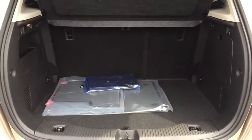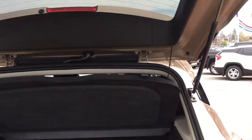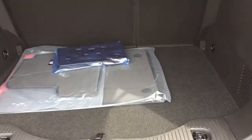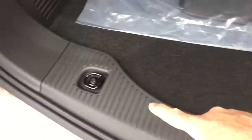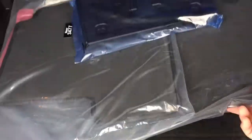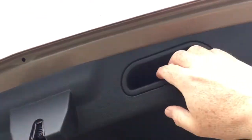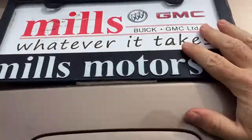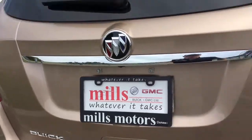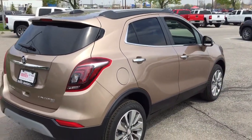With the 60-40 flip and fold seating, you can just pull out that cargo cover and put it back in again. There are tie-downs on both sides, a spare tire located below, and we're also including the factory carpeted floor mats in addition to the premium ones already installed. To close up the hatch, just a little gentle push and it's back in position.